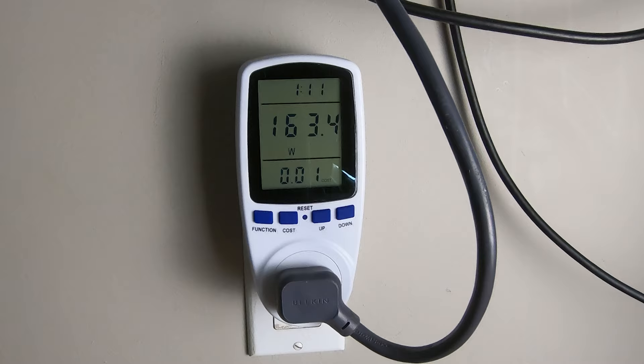So if I had a monstrous machine with like two 3090s in it, a thread ripper, and who knows what else connected to it, that might actually pull that kind of power. But as far as my machine goes, it's going to take a bit longer than that to actually reach a kilowatt hour.